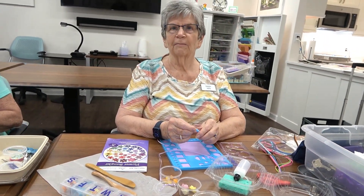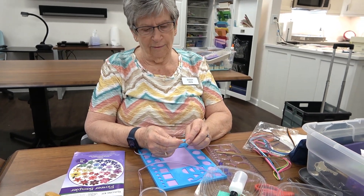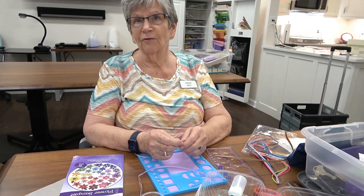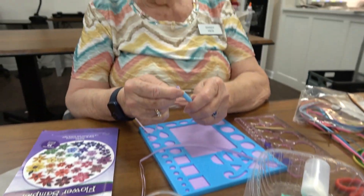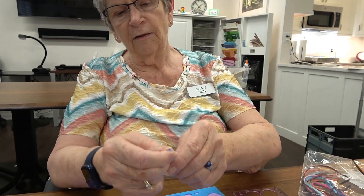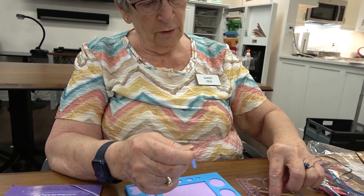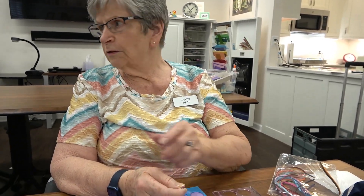Sandy is quilling and is new to this kind of artwork. Being left-handed, she has to follow her own directions rather than the standard ones. She demonstrates the quilling needle, which has a little slot — you put the paper strip in and quill it up, then measure the circle size. The book tells you what size circles to make, and once done, you put them together.